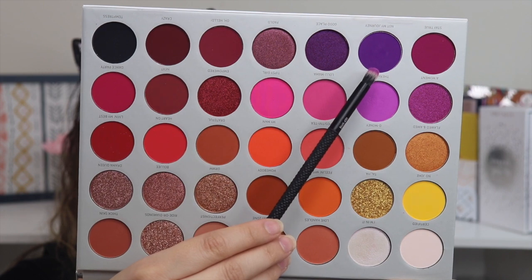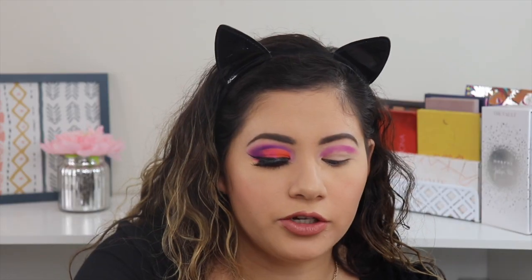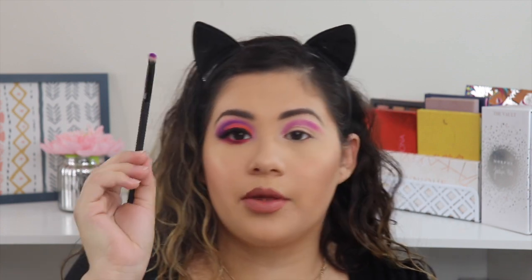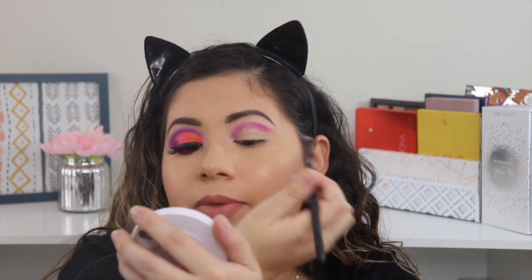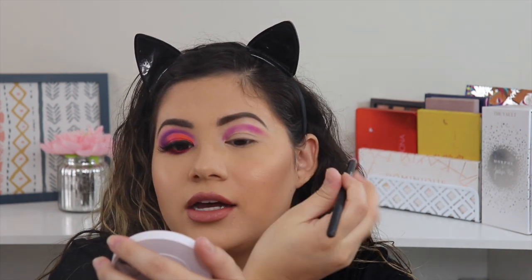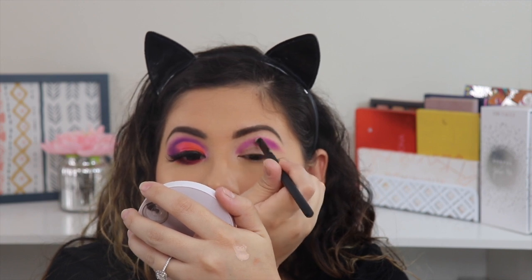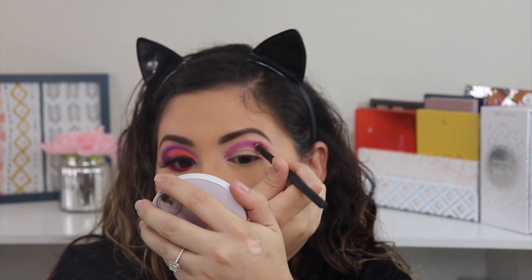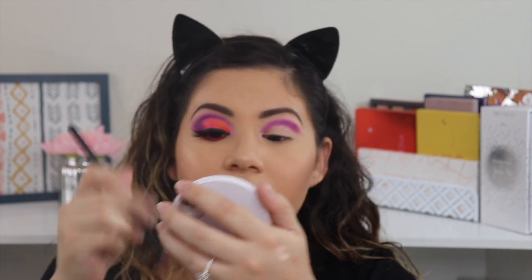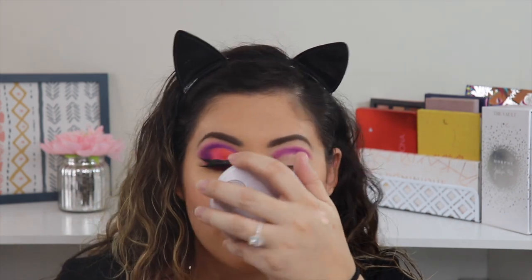I'm going to take the darker purple shade which is called Not My Journey. Using the same brush, I'm just going to dab a little bit on my brush, tap some of the excess off, and then build this on top of the lilac color. I already have this side done, so I'm just checking to make sure everything is nice and even.